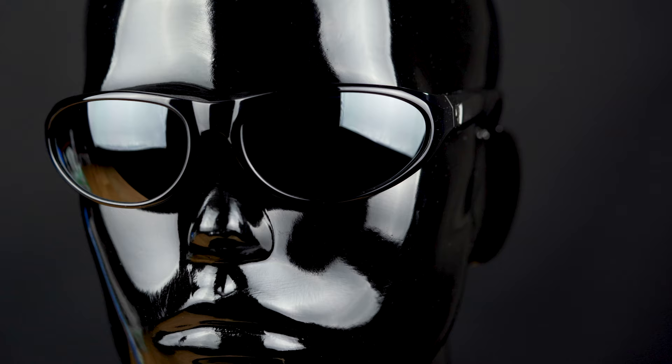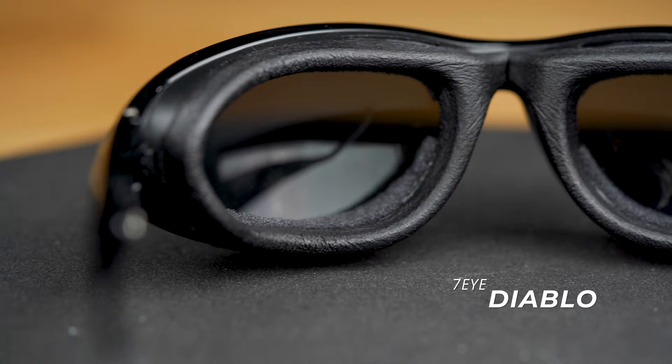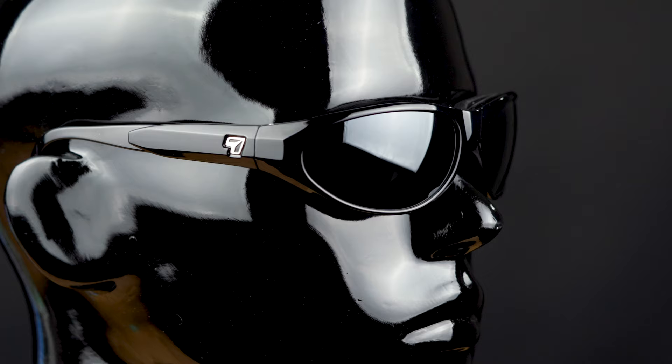The 7i Diablo is a really good frame. Let's start with the fit — it's a pretty solid medium fit sunglass and boasts a really good amount of coverage. It's a full wrap sunglass, and if you are a rider on that hog, this has a really good foam gasket.